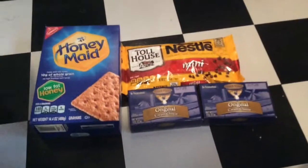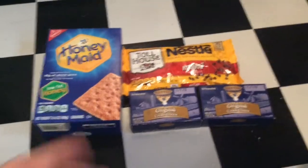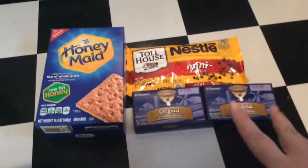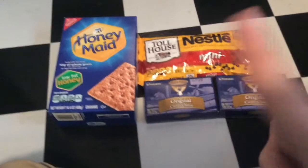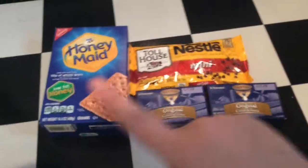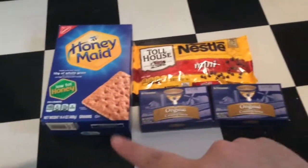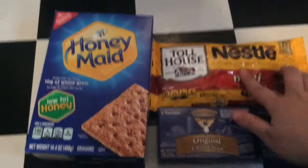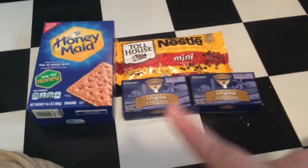I do have a lot of ingredients for my recipes already at home, so this is just what I bought recently. This is going to be for the chocolate chip cookie dough dip, also called Daisy's Delicious Chocolate Chip Dip. We have some graham crackers, mini chocolate chip morsels — I think these are semi-sweet — and two packages of cream cheese because I'm going to double the recipe.